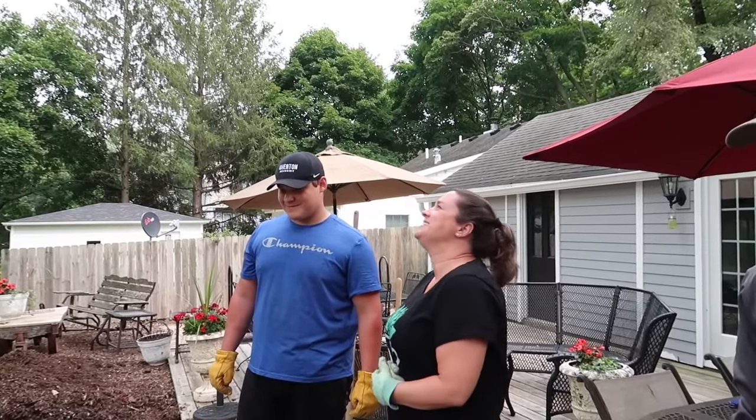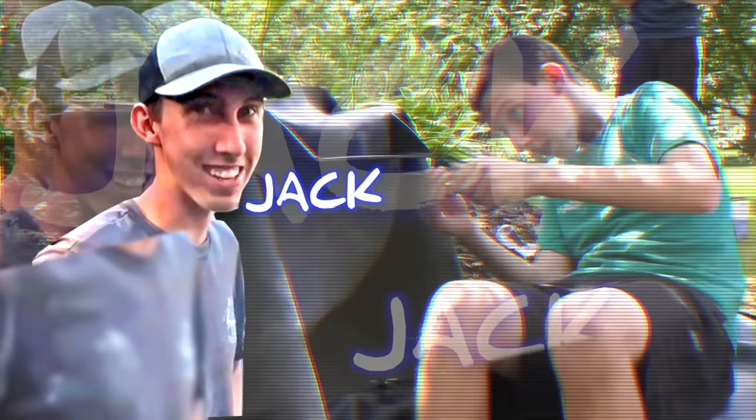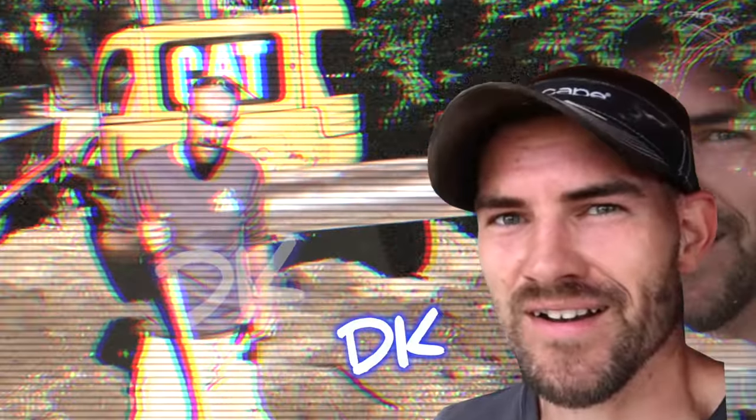Hour or two. We are going to build a pondless waterfall. The easiest way to learn something is to teach it. We are rocking and rolling on this pond. We appreciate you guys tuning in.